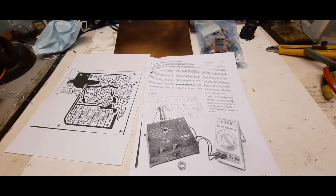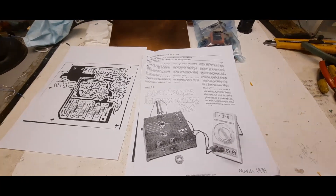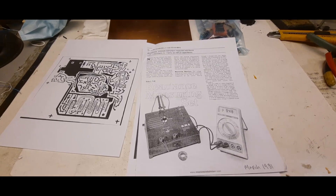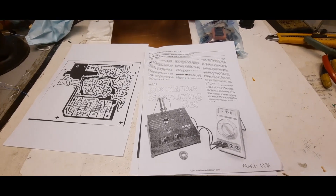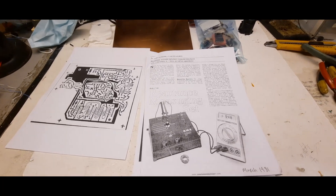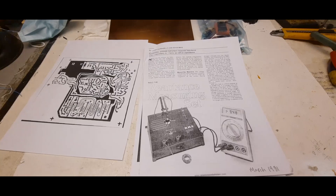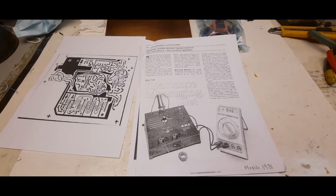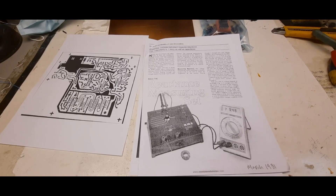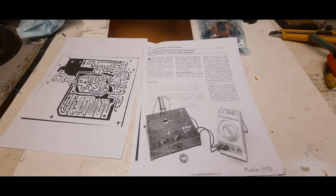Hey everybody, thank you for clicking on this video. For those that are new, what I do is I take projects from the popular electronics magazines that they used to publish from 1954 up until about 2003. I go back in time and rebuild the projects in there. Every month they had one or two construction projects you could build — things from amplifiers to test equipment.